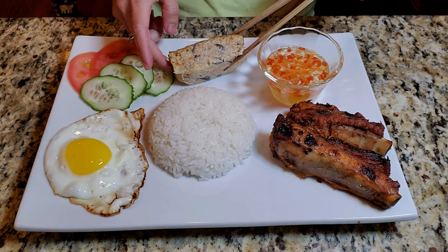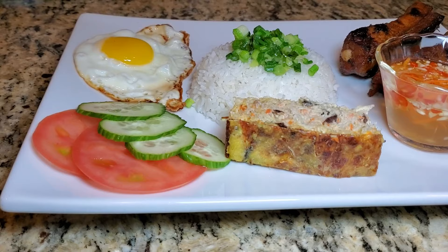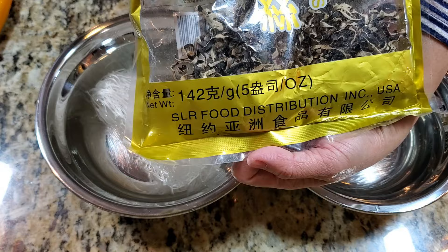Hi y'all, today I am showing you how to make this Asian meatloaf or Vietnamese meatloaf that goes well with rice, eggs, fish sauce, and grilled pork. First, we'll get a bundle of vermicelli noodles and soak it in water.